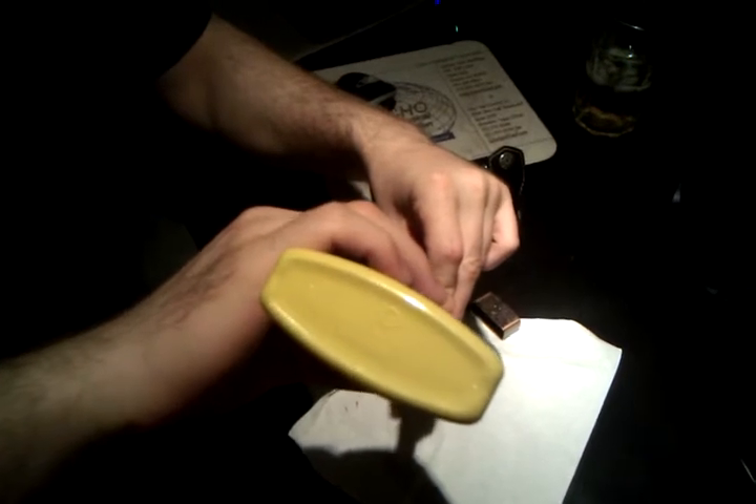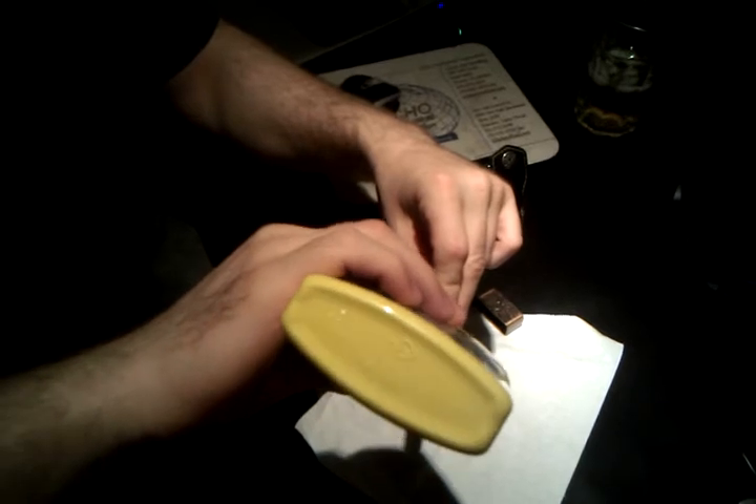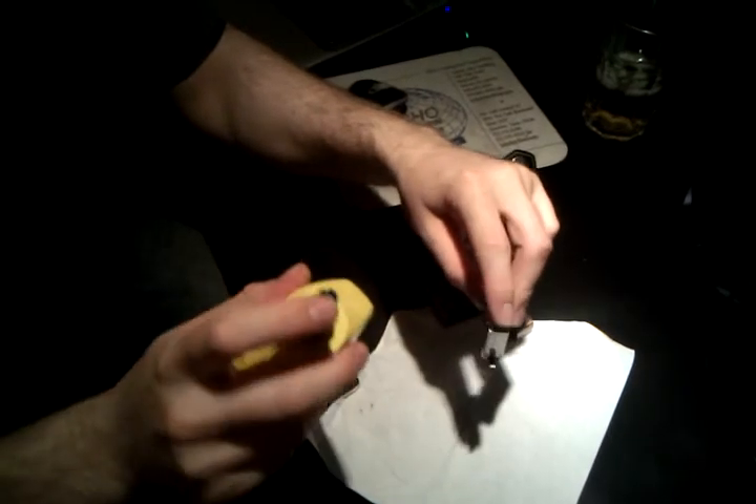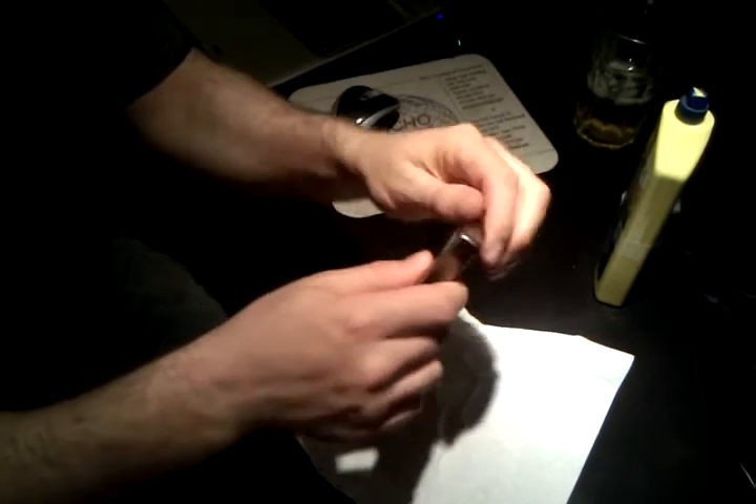You can use Zippo fluid or Ronsonol, they're pretty much the same. So it's getting pretty saturated but not dripping. So you just put it back in. In case you spilled any, you just wipe it off.